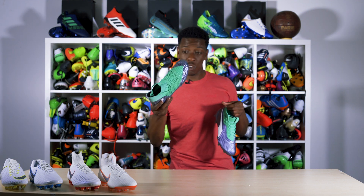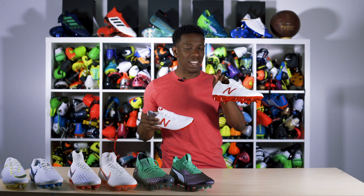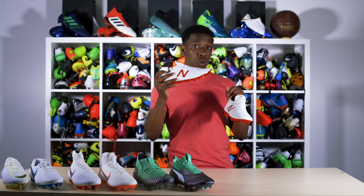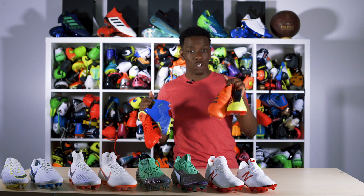and the Puma One, or a pair of boots from the Stuka pack featuring the new Takellas which look absolutely amazing, and lastly a pair of Furon 4.0s, or a pair of boots from the new Adidas Energy Mode pack which includes a pair of Predators,